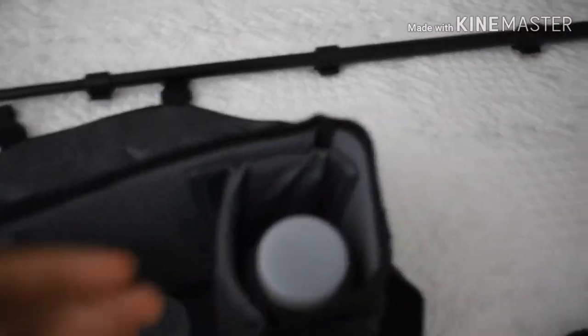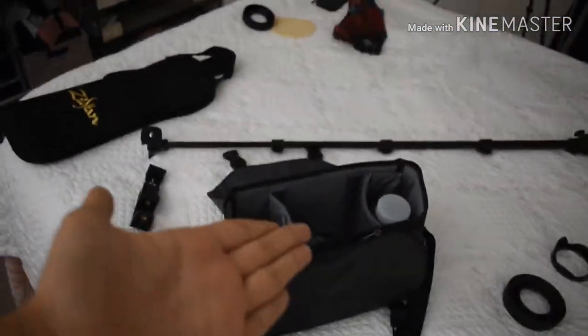Hey guys, what's up? My name is MBC. Today I'm going to be doing a 'what's in my camera bag.' In my camera bag: lenses, lens hoods, tripods, filters, phone stuff — just whatever. Stay tuned for the video after the intro. Enjoy.